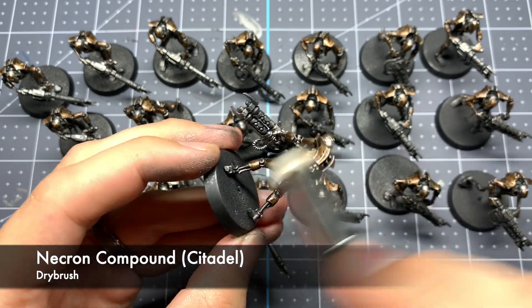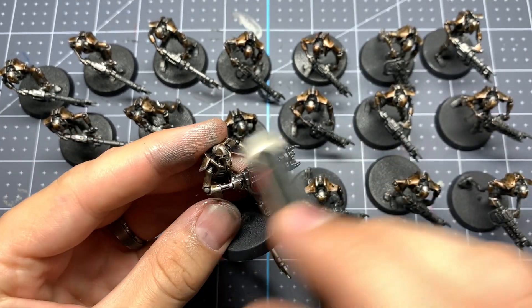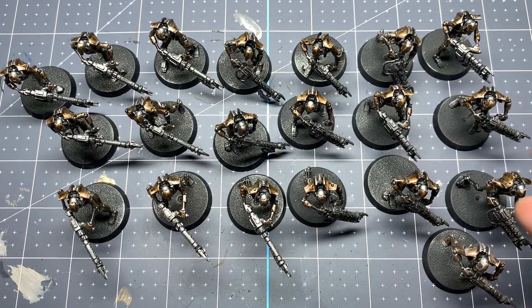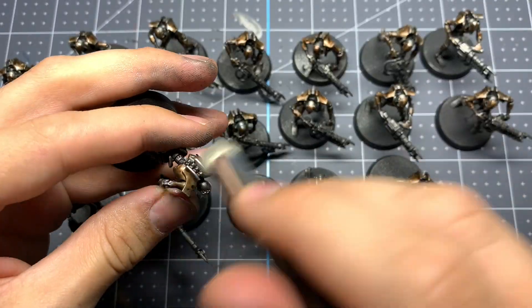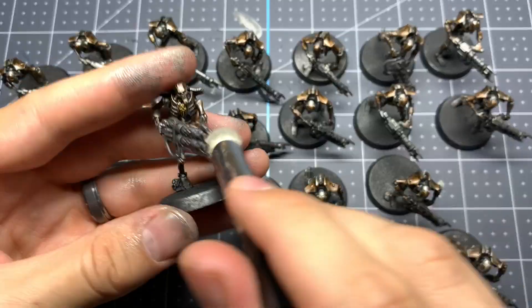Now we're going to bring up some highlights with one more dry brush. For this we're going to be using Necron Compound from Citadel, and we're going to try to aim this on more of the raised pieces. What this is going to do is take those different metal colors we just established with the washes and pull them all back together, while also calling out those edges a little bit more with silver again — bringing in highlights and really helping tie all the different shades together.